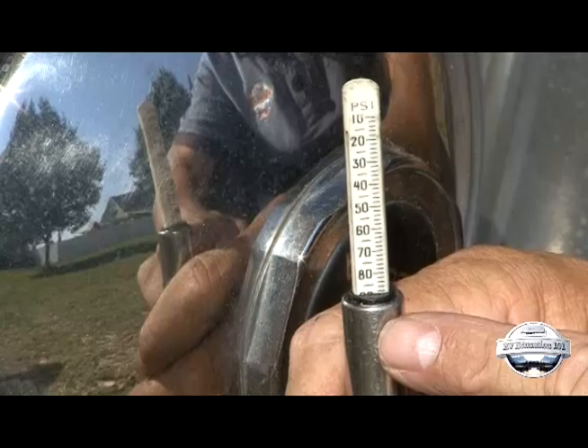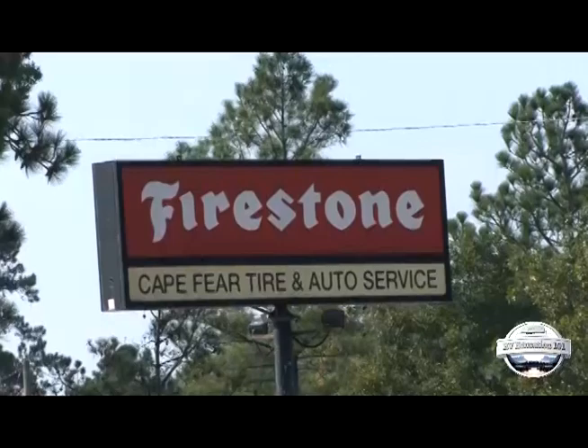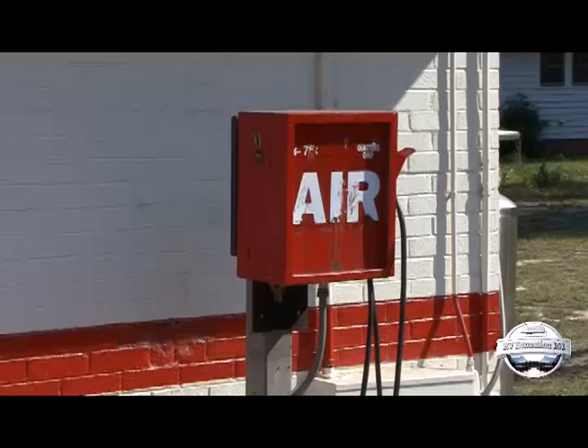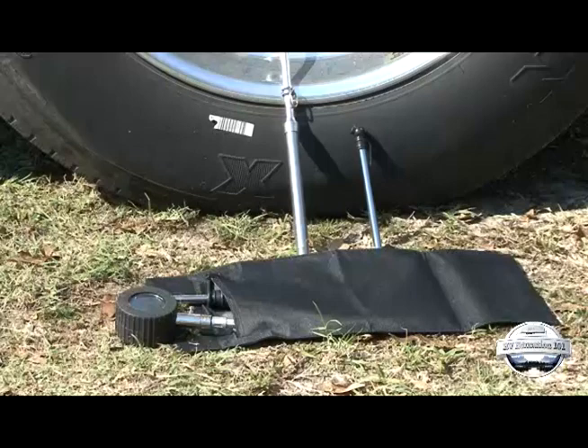If you want a more precise method for checking the accuracy, take the gauge to a local tire dealer or fleet truck maintenance facility and ask them to check it using a master gauge. A master gauge is a gauge that is certified to be accurate. Don't depend on pressure gauges at gas stations to be accurate — these are usually abused and neglected, raising concern over their accuracy.